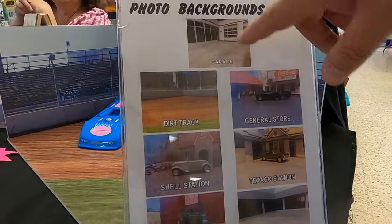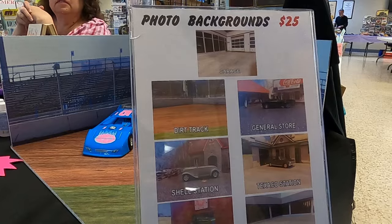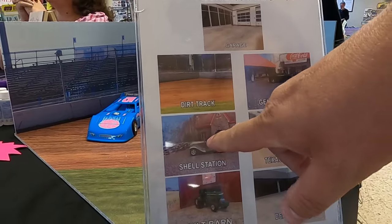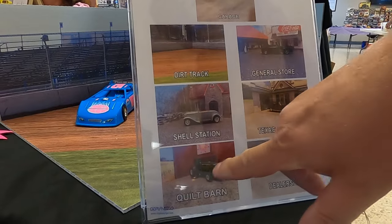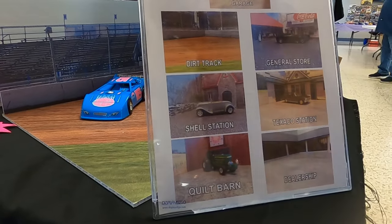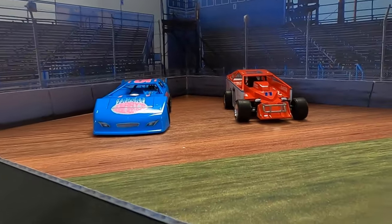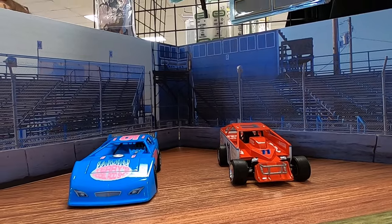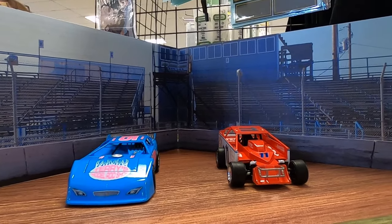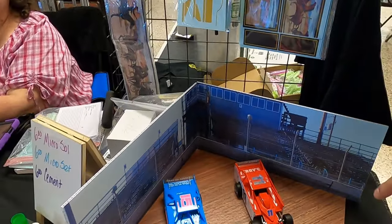You got a garage, the dirt track here — that's Florence Speedway actually. There's a general store from Kentucky. This is a little abandoned shell station down the road from us that was on Route 66. That was an old quilt barn, and that's an old car dealership. They're really good and realistic, and they fold down flat for storage so you don't have a whole diorama taking up valuable model space.